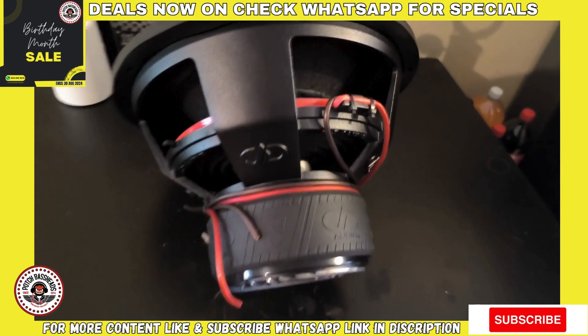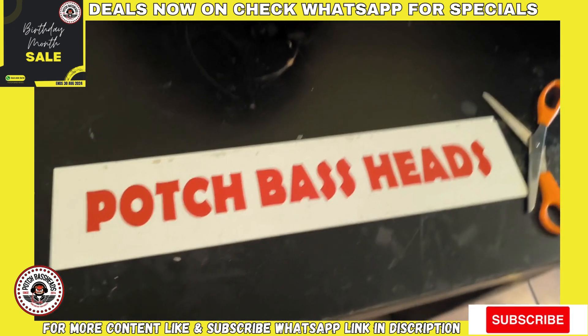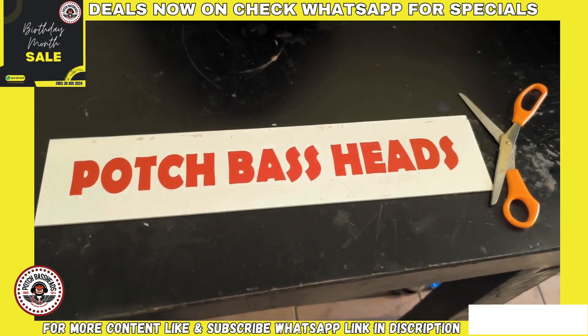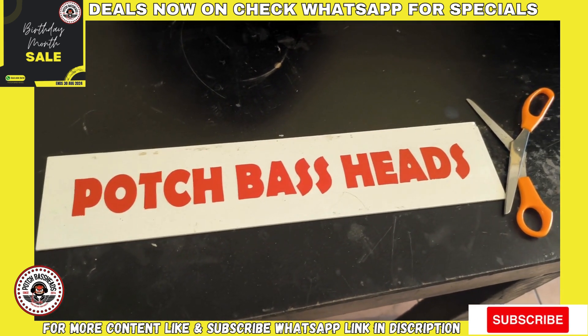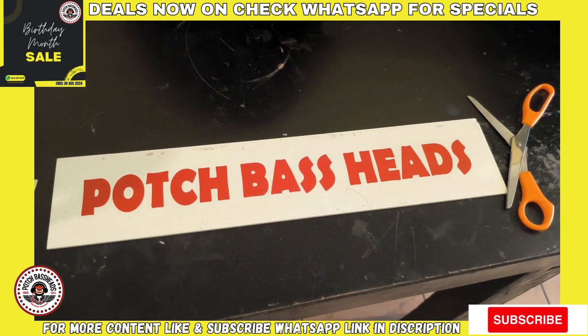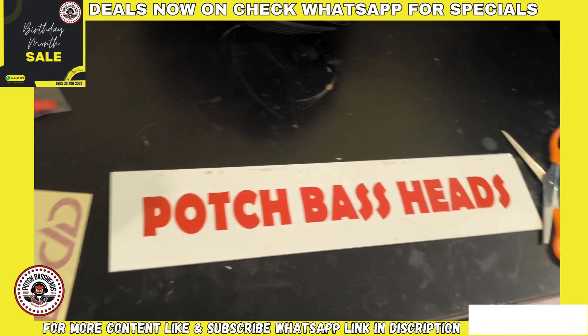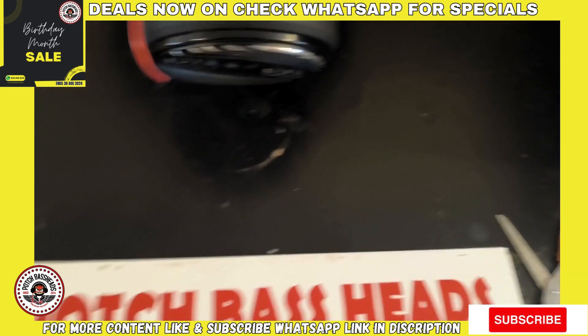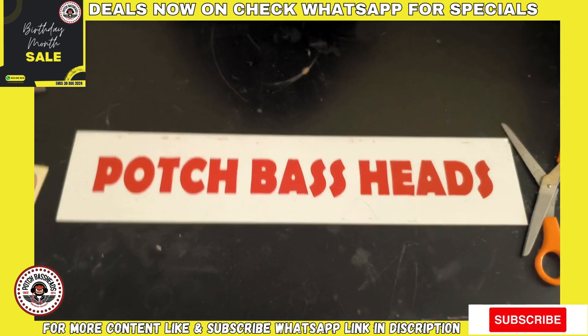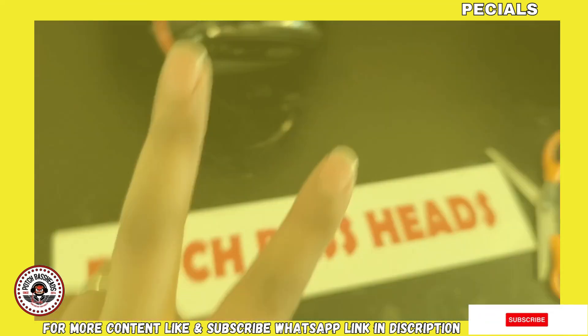If you'd like to order one of these beasts, feel free to reach out to us in the comments, on WhatsApp, or on Facebook, Instagram, or TikTok — we're basically everywhere. This is your boy Brownie saying stay blessed, keep pounding, Port Space Heads — peace.